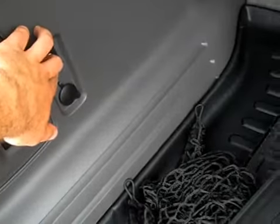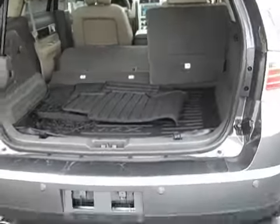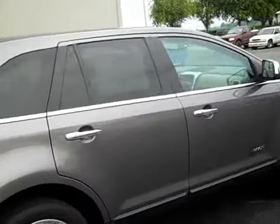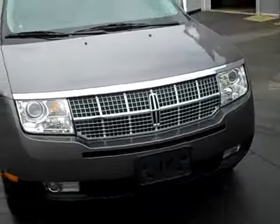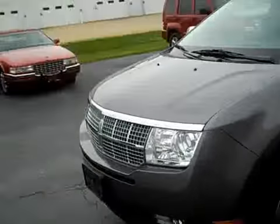Power release rear seats — if I push this, the seats go down. They don't come back up automatically; you have to use manual hand power to get them back up. Body's in great condition, looks great all around, very clean. I love this grille that they had on this year of MKX. The new grille looks fine but I like this grille better.